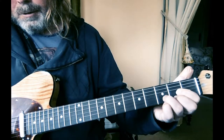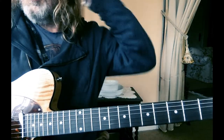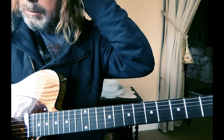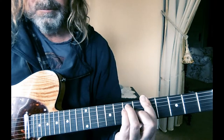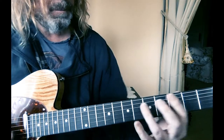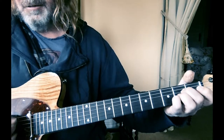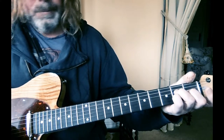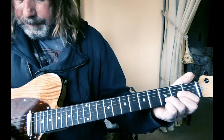So it's got that classic change — they use it in 'Creep', in 'Michelle'... anyway, I digress. Getting back to Dugout: A, A major seven, D, D minor.